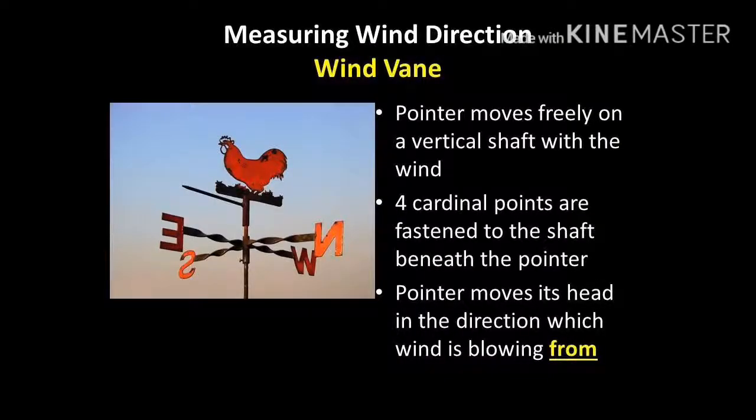The final measuring device covered in this module is the wind vane. The wind vane refers to both the needle and the tail — in this picture, the rooster. The wind vane uses a large tail to catch the wind and adjust the angle of the needle so it points at the wind. The tail is always significantly larger than the front of the needle, allowing it to calibrate towards the prevailing wind direction. You need knowledge of the cardinal points, and normally they are fastened below the wind vane so you know where the wind is coming from. Key note: it points to where the wind is coming from.